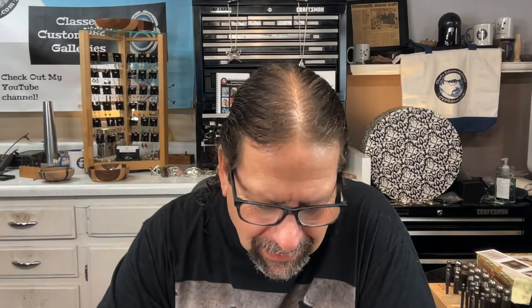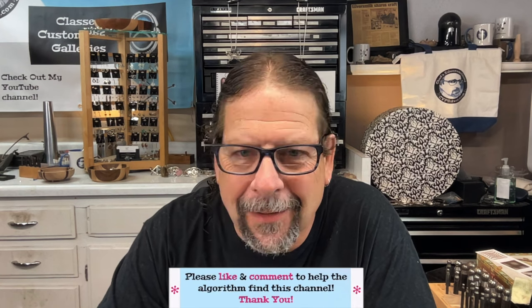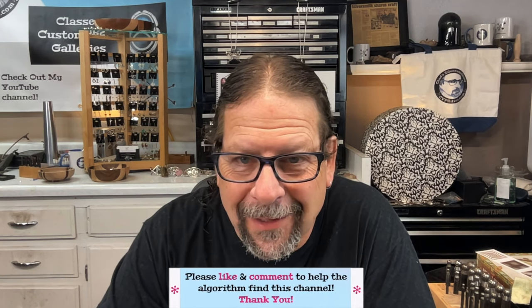Hi, welcome to Chad Silversmithing. Before we get started, it helps my YouTube channel to get promoted if you wouldn't mind hitting the like button or leaving a comment before you leave today. I really appreciate that — I love to hear what you have to say and ideas for videos and challenges.